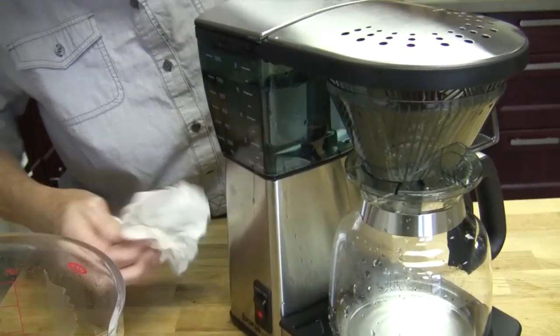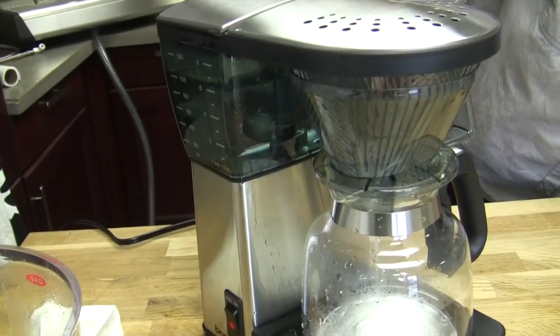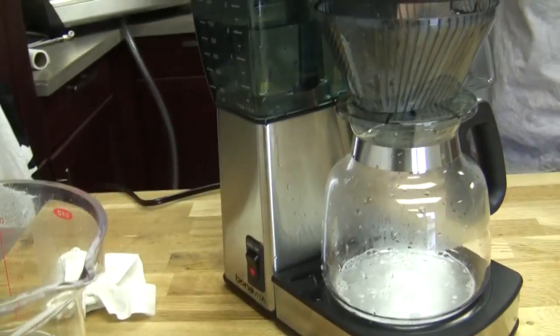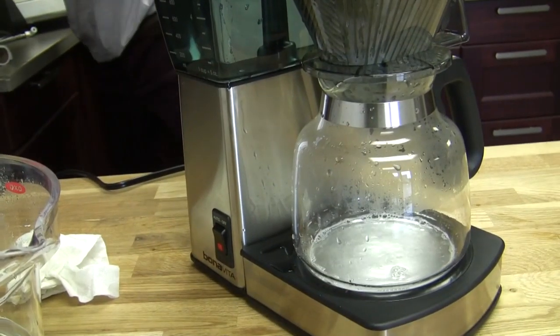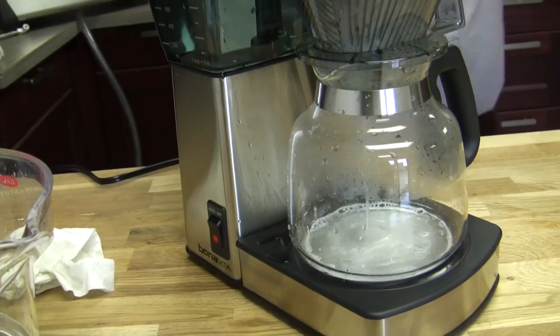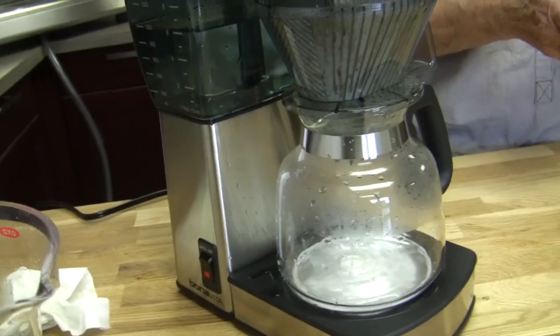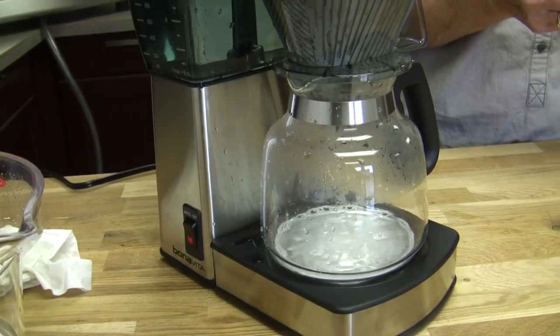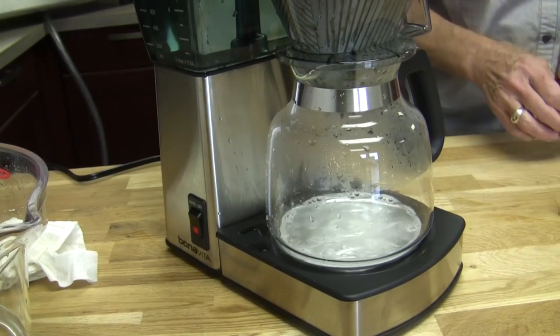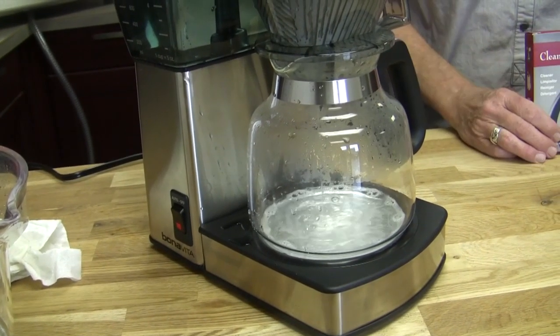Do I need to wait in between on this one, or are we just going to run a couple of water reservoirs through and we're good? No, we're just going to keep running it through to flush it. See, it's coming through a little sudsy still. Let me see how many they recommend to run through - they only show one, but I don't like to just run one. I don't want the chance of having my first cup be not so great.